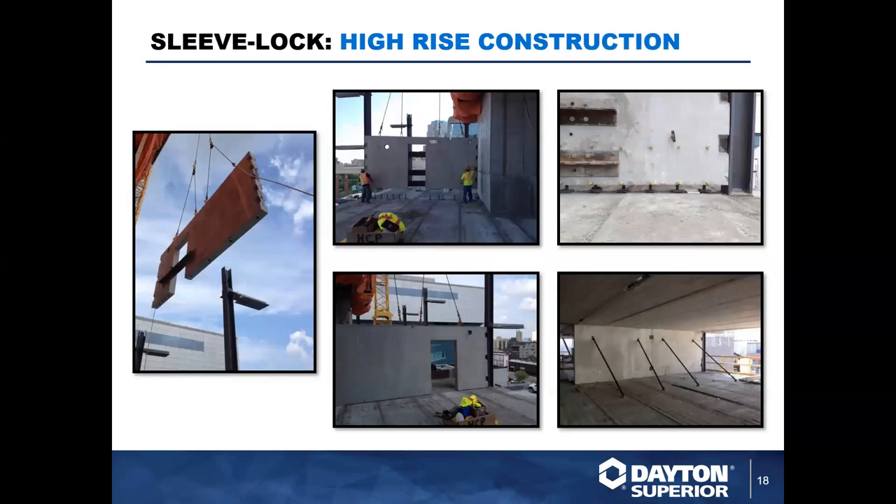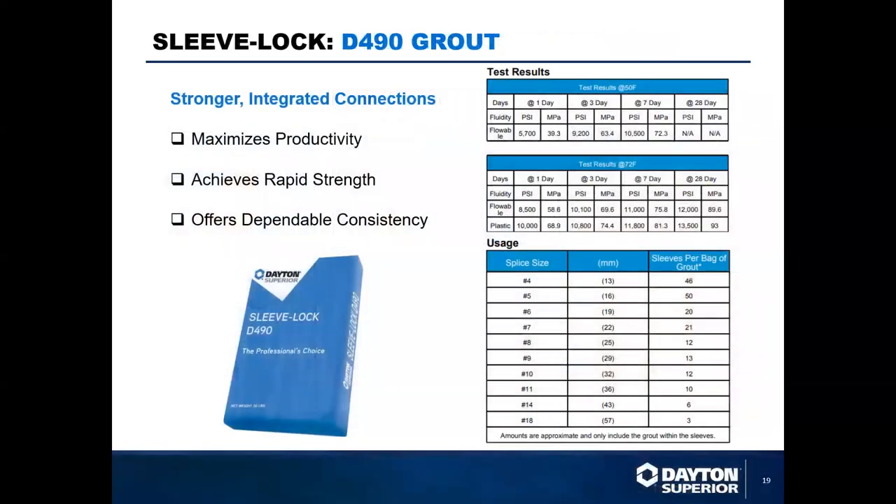Here's a use case for the grout sleeve — a panel being flown in on a high-rise project in Calgary. The panel is aligned and dropped into place on the existing reinforcement coming out of the slab, then placed, braced, and grout pumped into the ports. You can see the yellow caps of the ports in the top right picture. Once you pump grout and it exits the top port, you know you have sufficient material — the grout sets up and your connection is made.